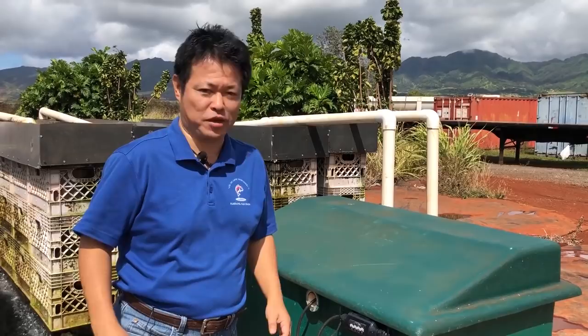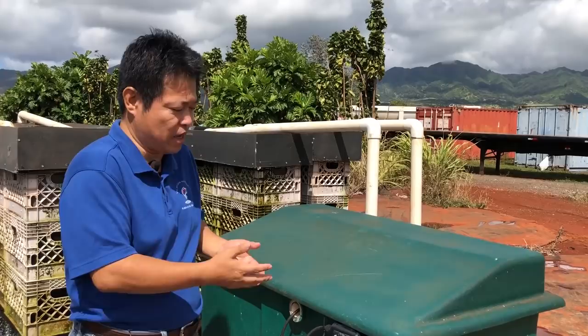Hi, this is Taro from Kodama Koi Farm. Let's talk about filters today. There are so many filters on the market and some work, some don't. So we developed new filters in a Japanese style.